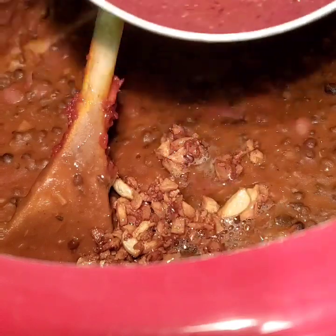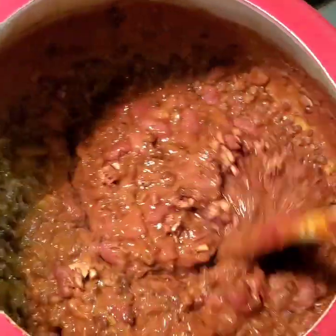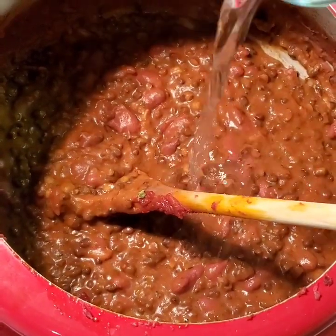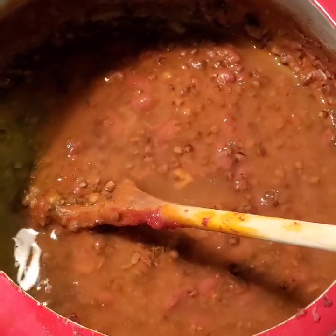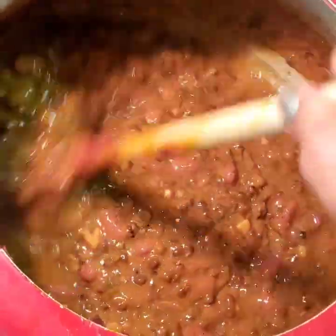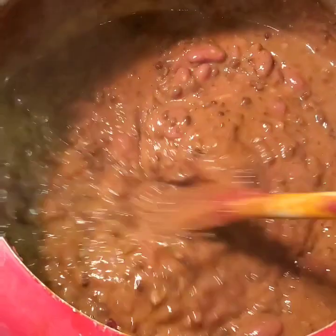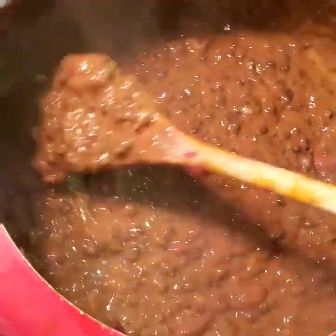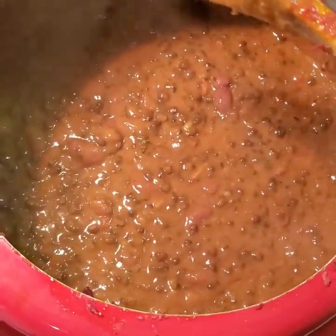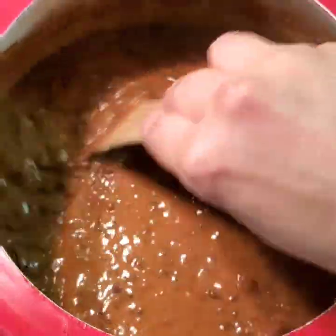The garlic has turned brown — that's exactly how we need it. Add this garlic to the dal; this is our last step. Mix the tadka really well into the dal. You can see the dal has become really thick now. Add half a cup of water as per the consistency you like, but make sure you do not make it very runny. I also added kasuri methi at this stage. Keep stirring on low flame so it does not get burned.